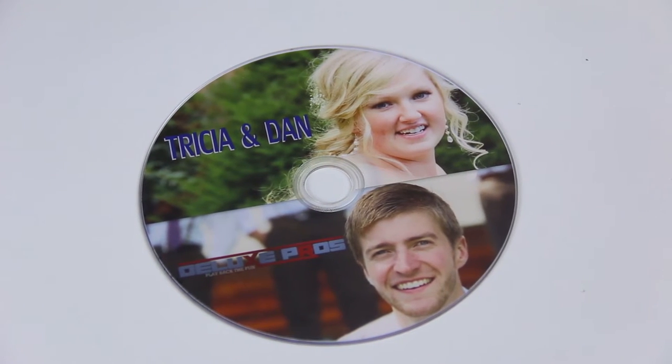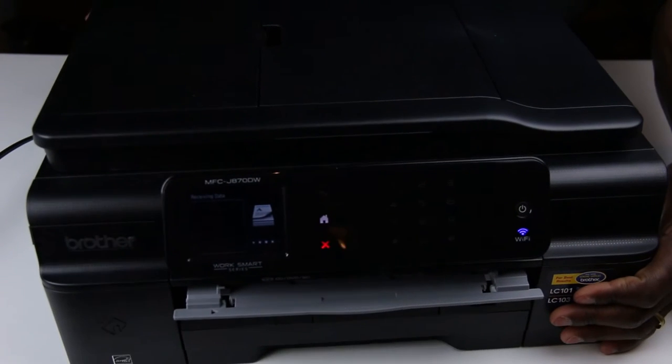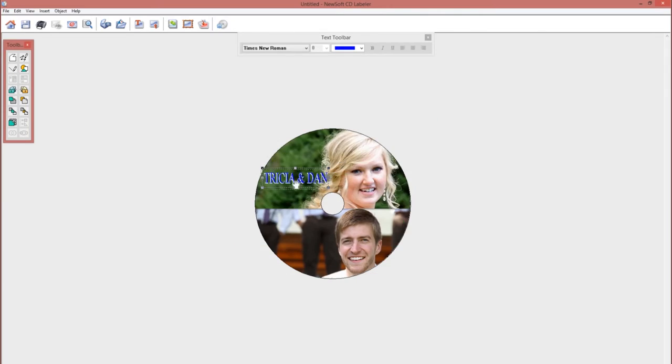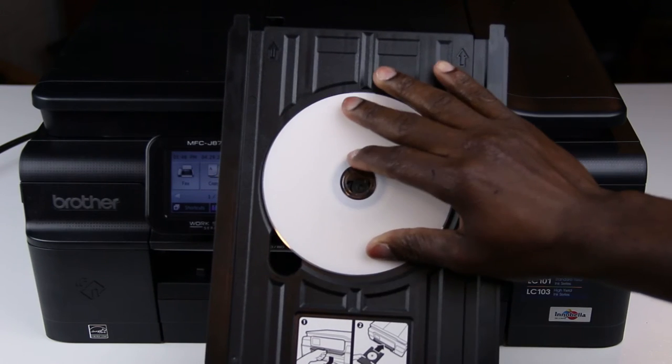It's basically three main things: obviously a printer, a CD designing software or app, and obviously a printable disc.